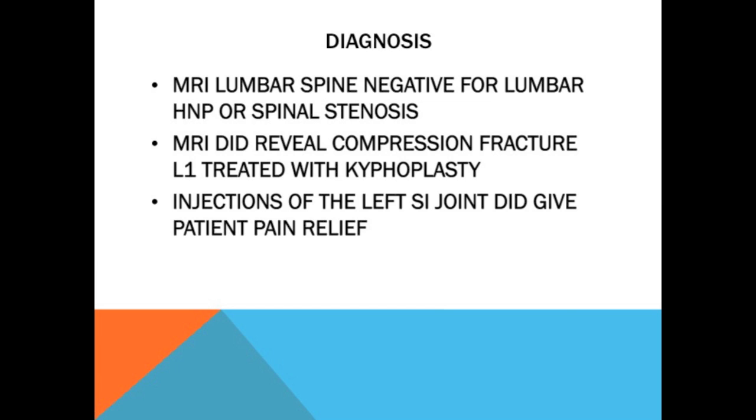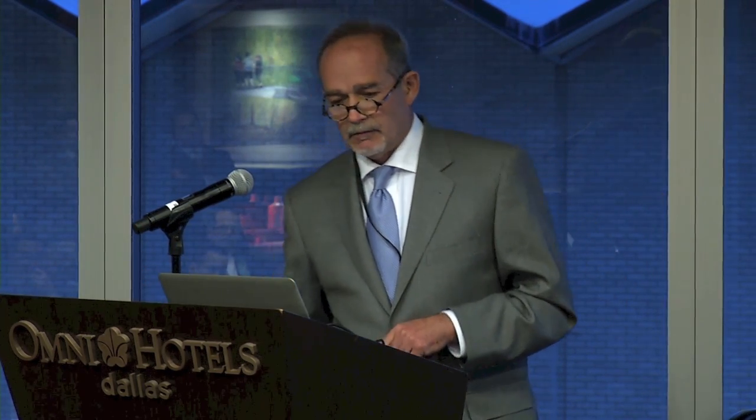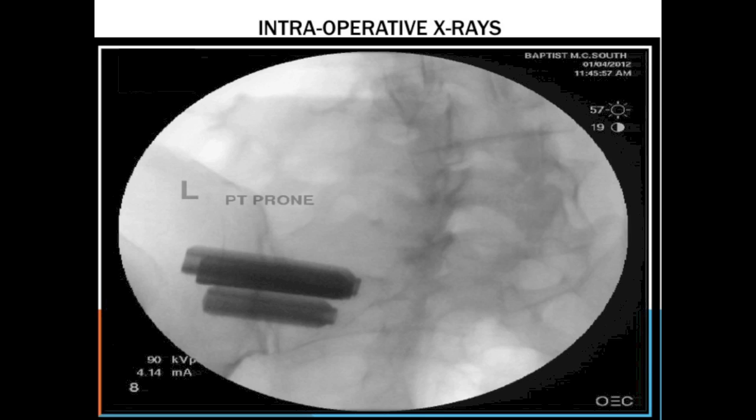We did injection of the left SI joint, which gave her pain relief. On her physical examination she had normal motor testing. Her CRAMPS test was positive, a positive stork sign where you get them to stand on the affected side and they start grabbing for the table. She had a positive Fortin sign, positive thigh thrust on that side, and a positive lateral compression test. She was taken to the operating room and I put in three implants — we're lucky to get away with that in Alabama; they would prefer two, but I think three is the better number.